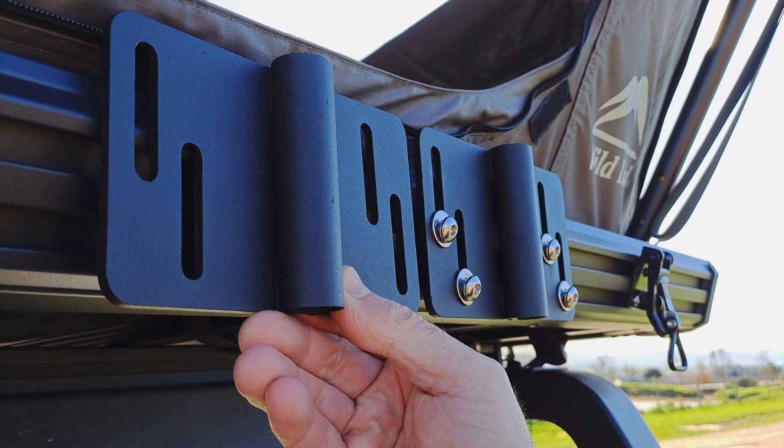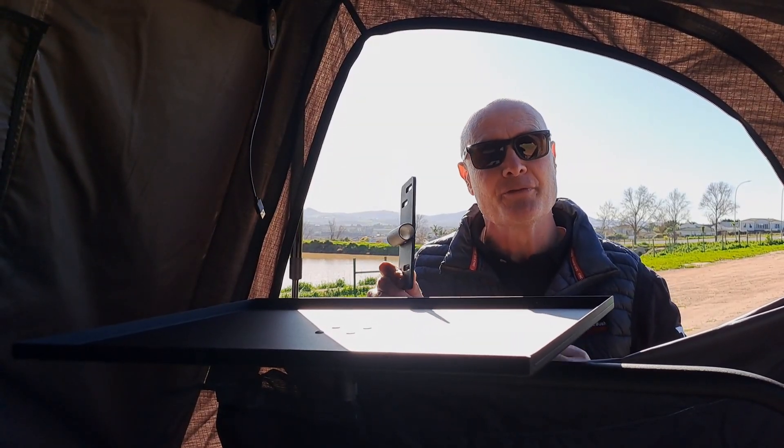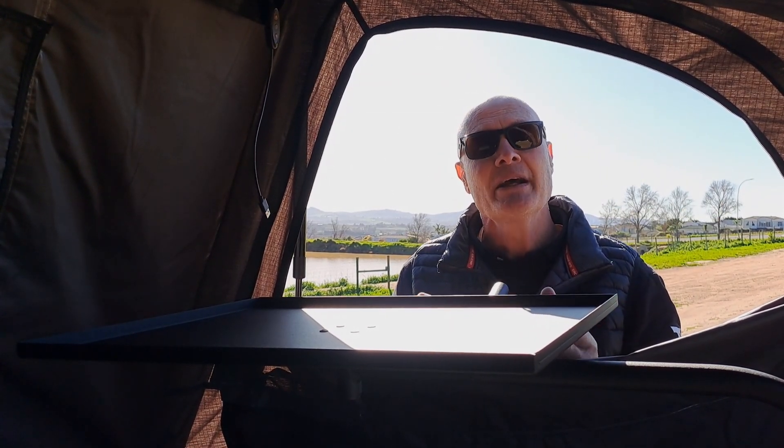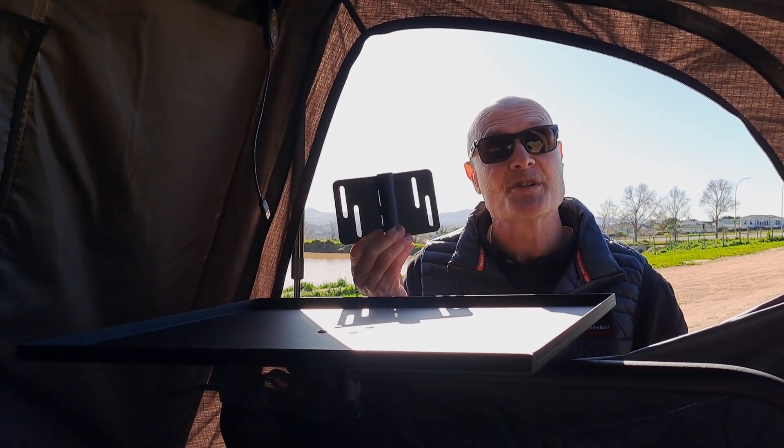Remember, this bracket can fit onto any flat surface — whether it be the side of your caravan, your canopy, your vehicle. You can even ratchet strap it to a spare wheel.